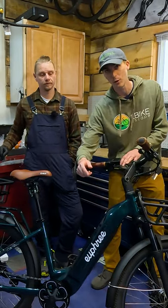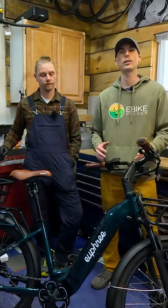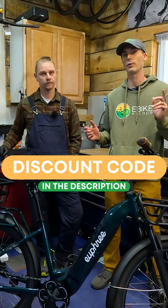Be sure to check out our links down in the description to UFree's website. We currently have a discount code which gets you a free lock.